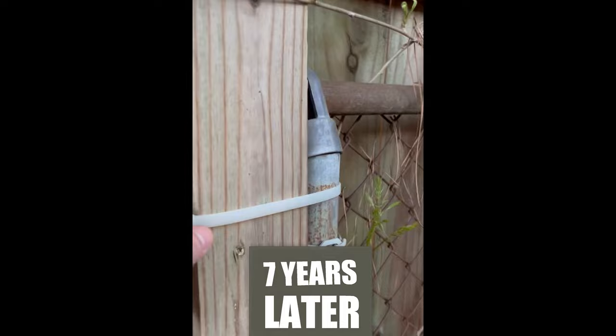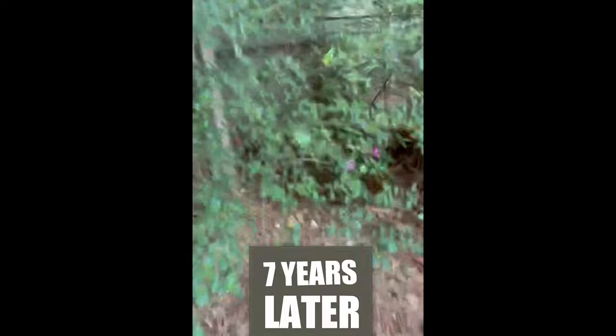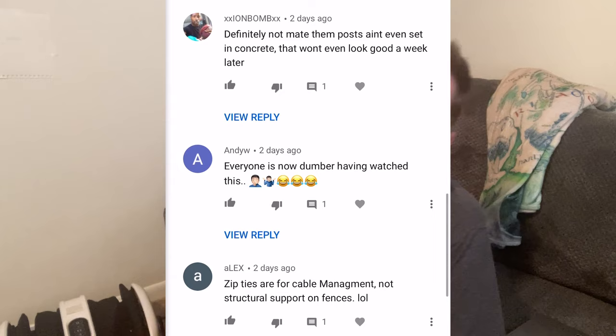Never underestimate the zip tie, my friend. Look at all these haters about an idea that worked well with minimal cost. The solution was under 200 bucks and still up seven years later — sounds like it was well worth it. Keep doing what you're doing, people. There will always be haters out there, but there'll be 10 times the amount of people that like you. The zip ties are intact, the fence is not blown over, and it is a ripened plum. What an awesome seven-year lesson. Just because it's not the conventional way doesn't mean it won't work. Maybe it was redneck, but a kick — all the negative comments were just awesome; I had such a good time reading them.